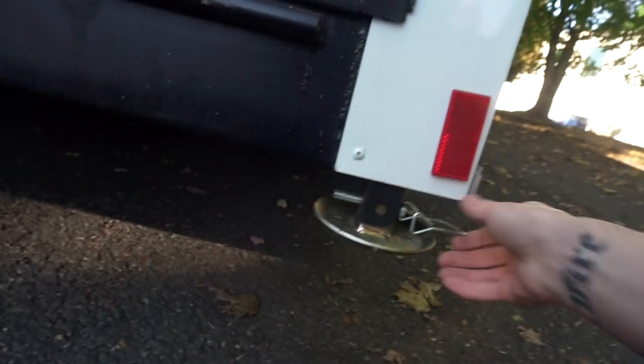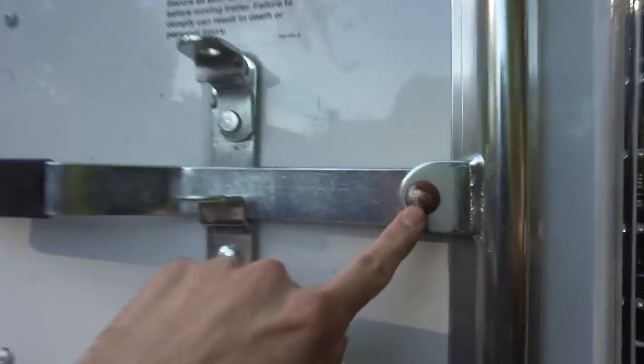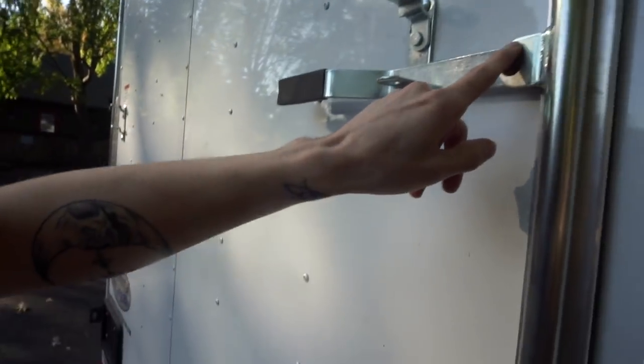On the bottom there are jacks built in — you just pull this pin out and it drops down, which will be super nice when it's not hooked up to the van. One issue with the hardware though: it's not stainless steel. This is already rusting and the thing is brand new. I'll have to sand this off and go over it with silicone or something.